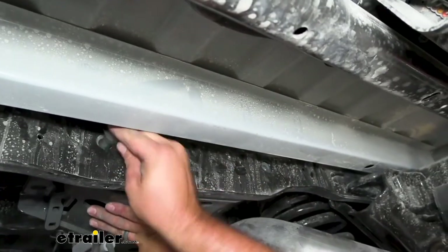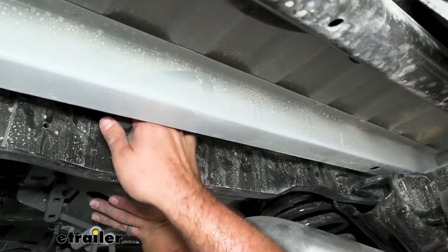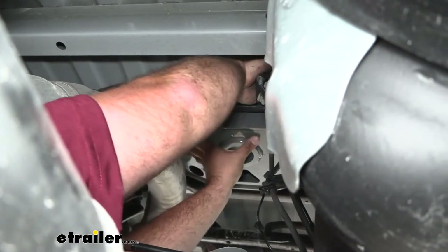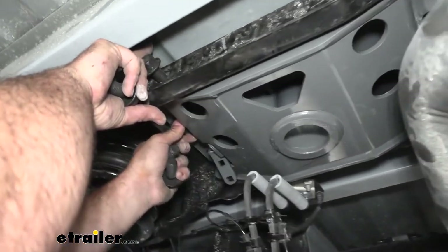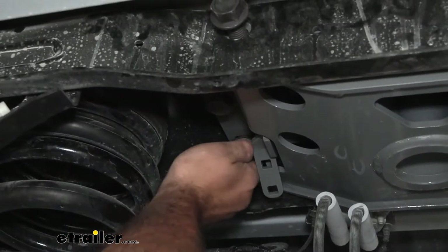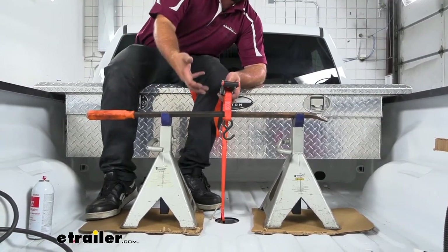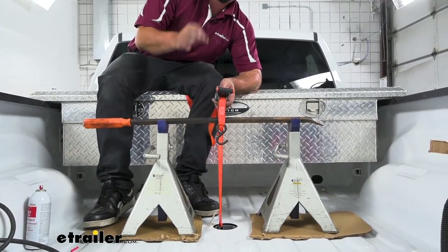Once we can go ahead and get our hardware threaded in for now, once we kind of get these two in place it's at least going to hold this up for us. I'm also going to do the front so it's not resting on these lines. We're going to want to check to make sure we're lined up properly — it's looking really good. But before we tighten things down, using a lifting device to really get it set exactly where we want it is going to be key. It's going to make it a lot easier and ensure we have it right where we want it to go.